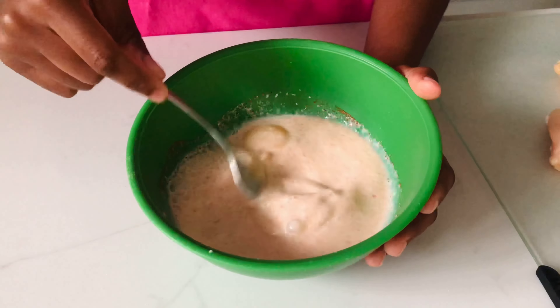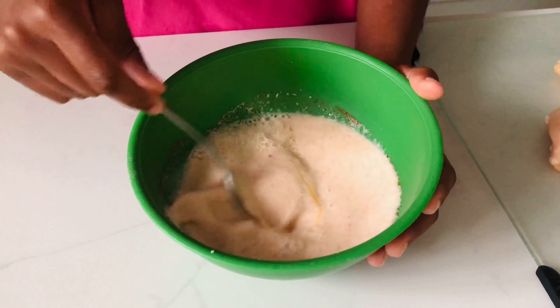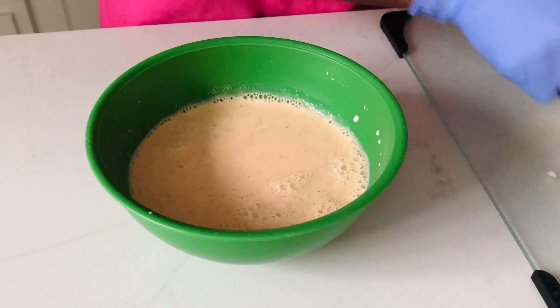Now we can give this a good mix, and then we're going to be adding our sliced chicken pieces into our wet buttermilk mixture.